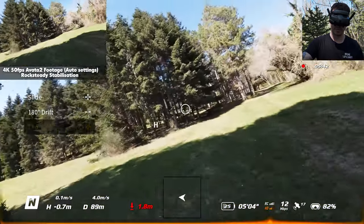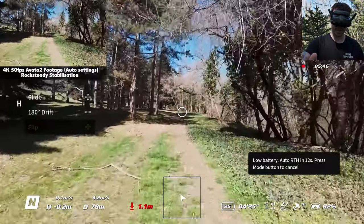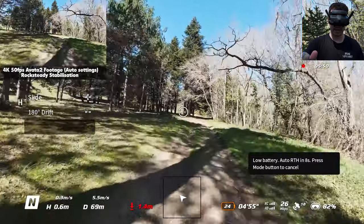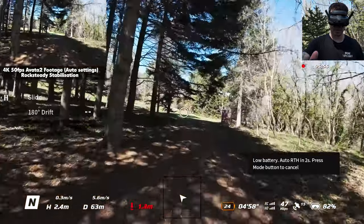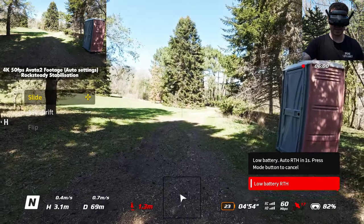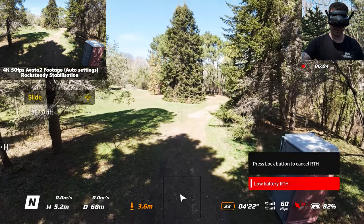We're getting a low battery warning so it's time to land. This is pretty much my first impression of the drone — it's fantastic, I'm really enjoying it and it seems like a great first experience.